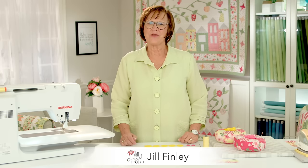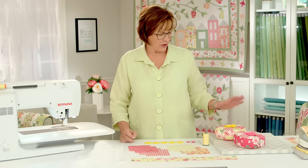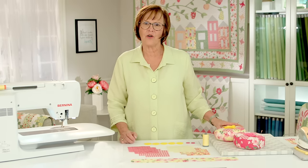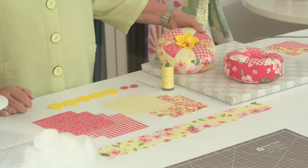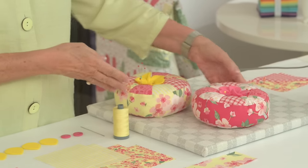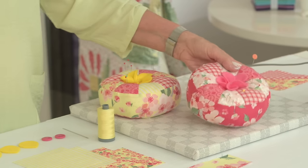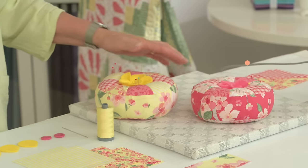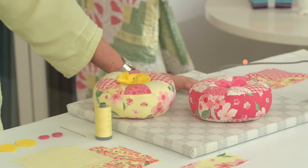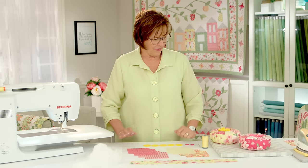Hi there. I'm Jill Finley from Jill Finley Studio and I'm here at the Riley Blake Studios. I want to show you a fun project that's a free download on the Riley Blake site. This is my little pin cushion called Posey Pin Pie — it's a little pie that you can stick your pins in. I've got it made up in two colorways here. This is my new fabric called Orchard, but you can use any fabric that you love to put together a really fun little pin cushion.